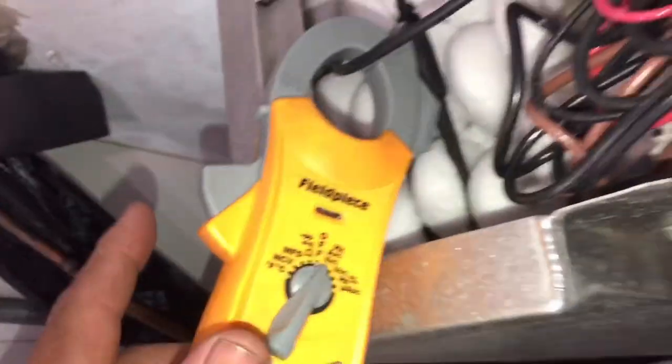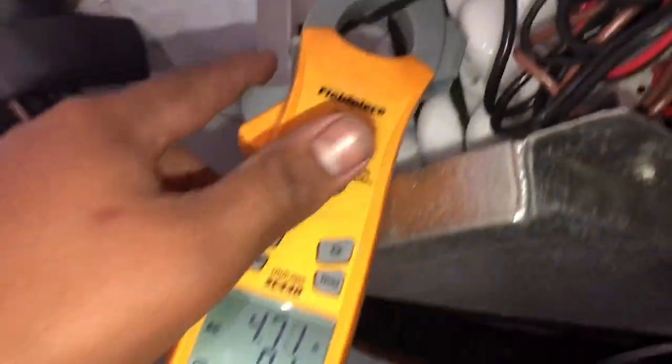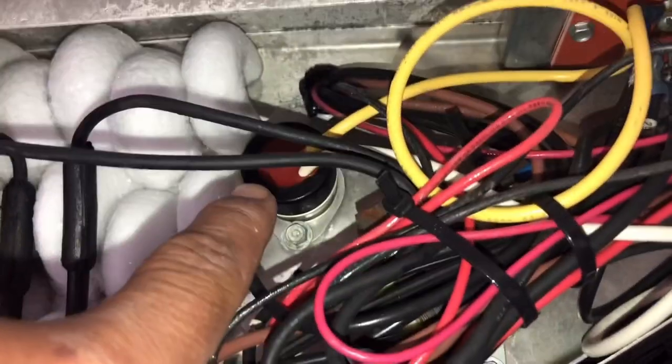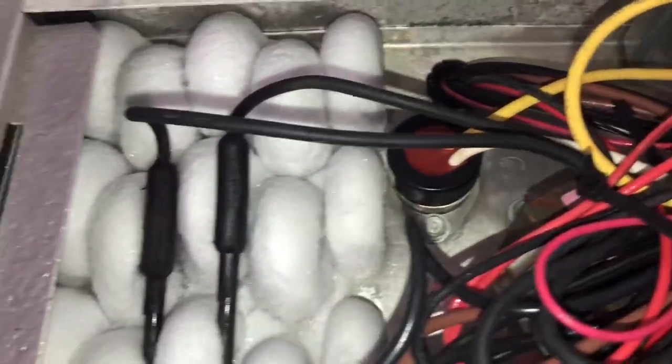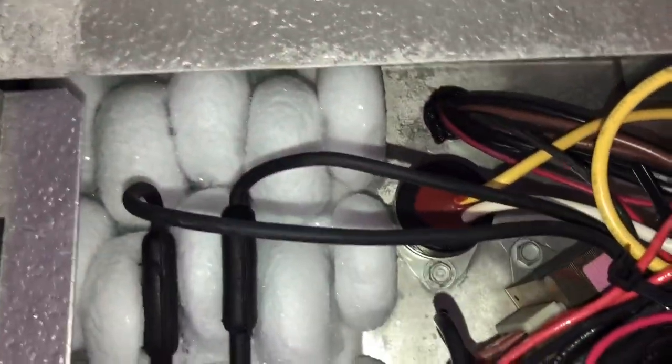The only thing I don't like about this design — and I've shown it in a different video — is it only has one heat strip and it runs underneath the coil. You got your high limit right there. And you need to see where the defrost termination sensor is.